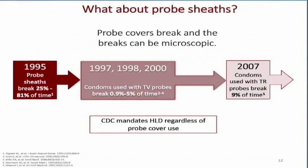What about probe sheaths? We do cover our transducers with probe sheaths, and we want to continue doing that. Over the years — from 1995 up to 2000 — there was 25 to 81% probe sheath breakage or leakage, and condoms used with endovaginal transducers had a breakage rate of about 9%. Even using sheaths, there's always a risk of contaminating the transducer directly with body fluid. The Center for Disease Control mandates that high-level disinfection be used on these transducers, regardless of probe cover use.